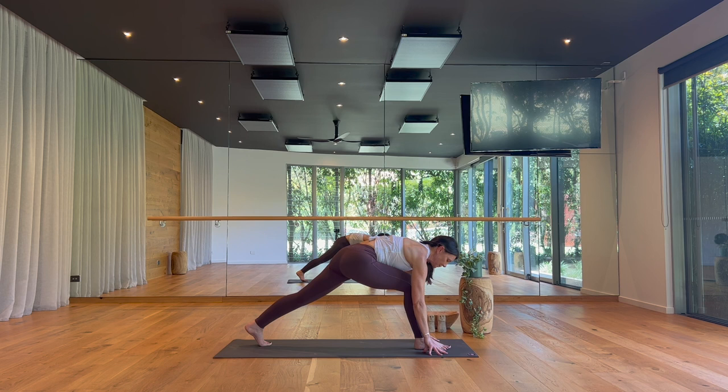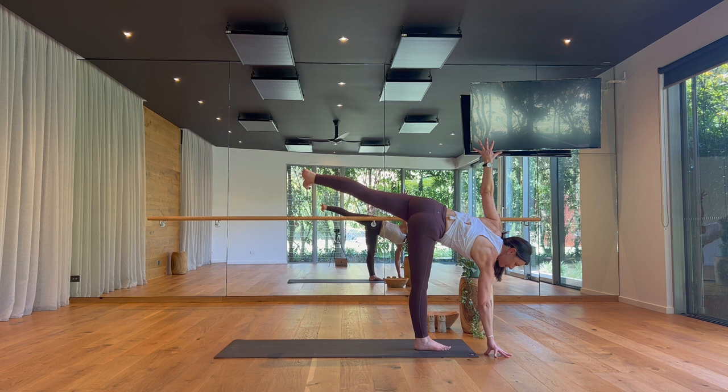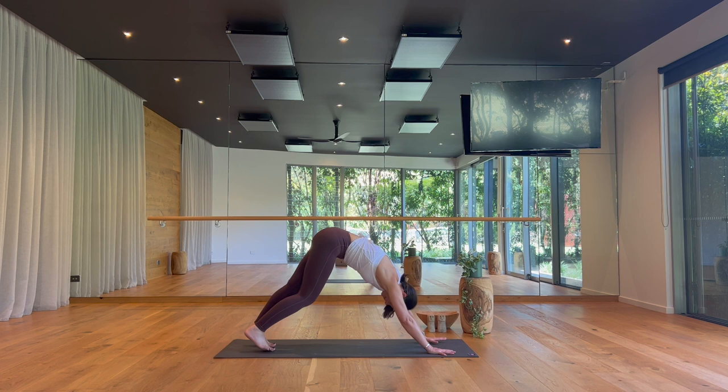Set your right toes to twelve o'clock, just as we did earlier. Then float your left leg and your left arm up, revolving to your left — five steady breaths to focus. On your exhale, release, coming into runner's lunge just for a breath. Land your left toes, lift your heart. And exhale, step back — downward facing dog. Pause here if you'd like to rest, or flow.